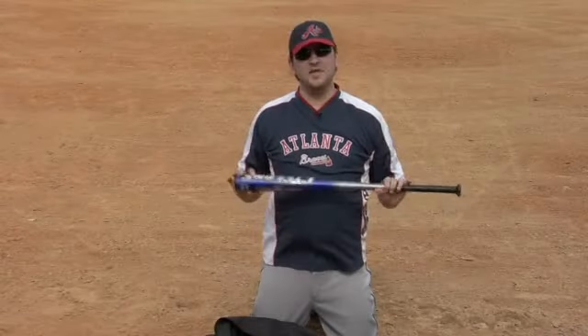Playing offense, you need a bat. You've got to have something to hit the ball. This is how the game gets going.